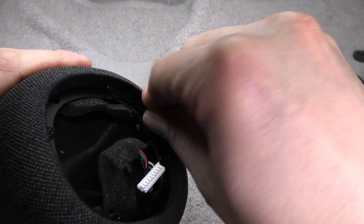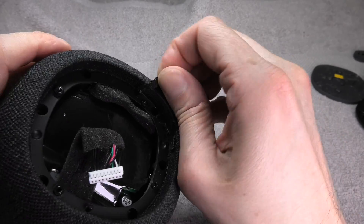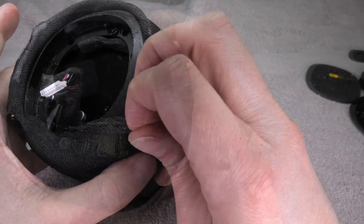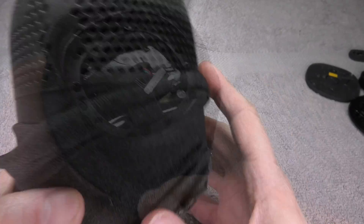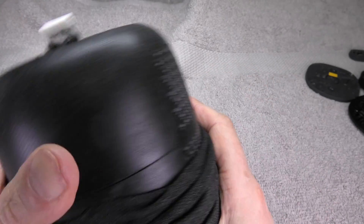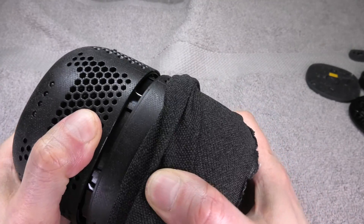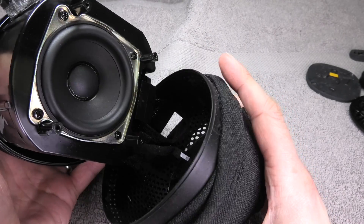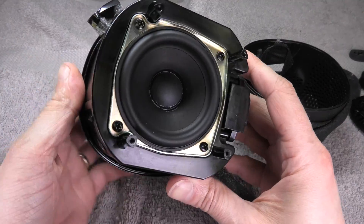First we have to detach the fabric from the top end of the speaker — it seems to be glued onto the plastic housing. I work my way around, carefully peeling the fabric down to the halfway point of the speaker where we see the seam between the bottom and the top halves. These two parts detach, and with a little wiggling we can remove the bottom part of the speaker. Just be careful not to tear the small ribbon cable that runs all the way to the bottom.